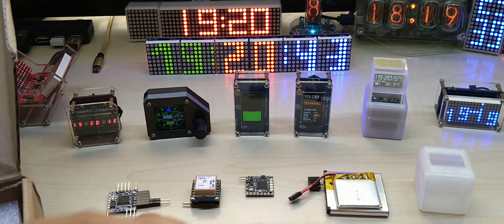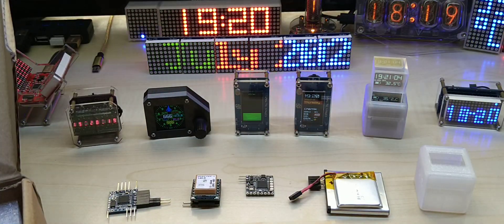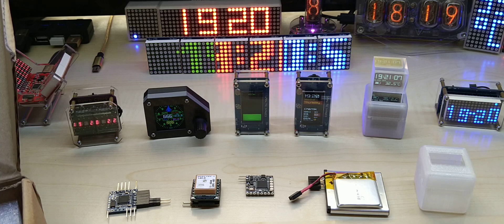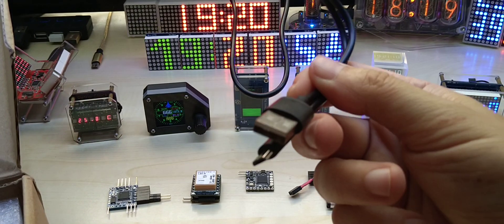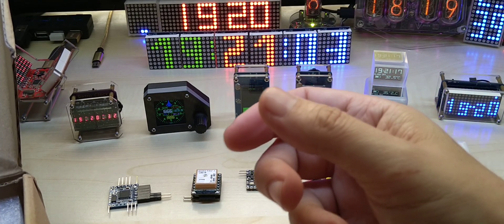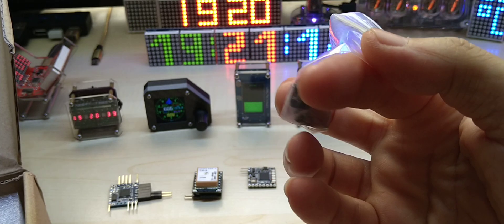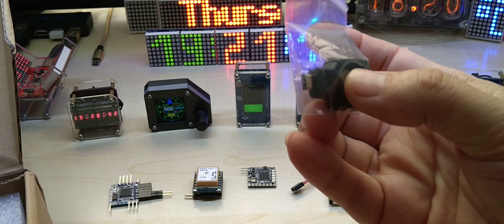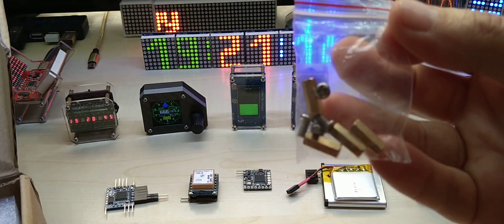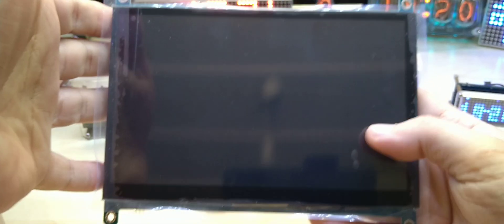It comes with a regular HDMI cable about 80 centimeters long, a micro USB cable for powering it and for the touch display, and an HDMI adapter — probably mini HDMI. It also comes with mounting screws and spacers. I tried it and it's absolutely gorgeous. This will be my touch controller for my CNC lathe.